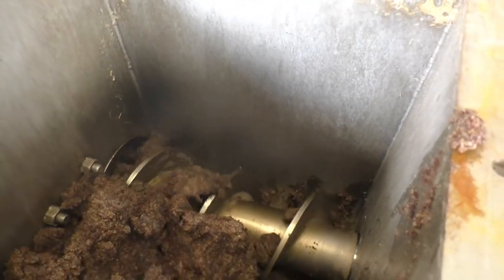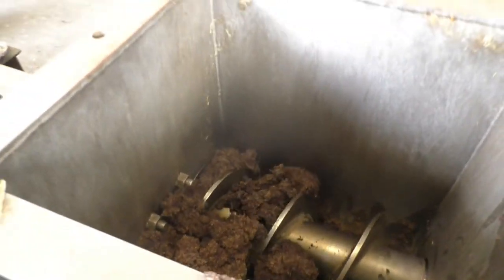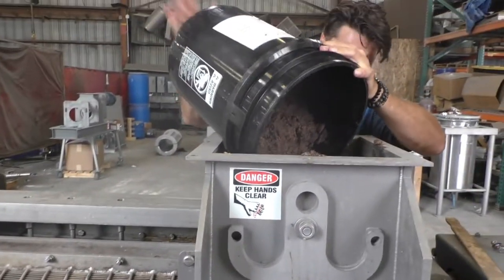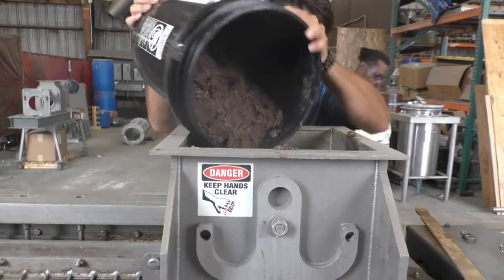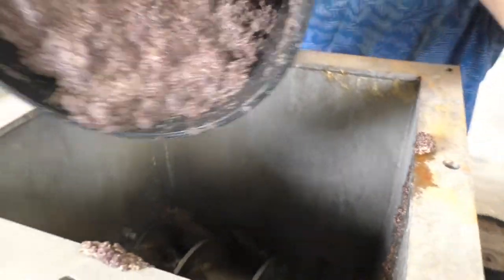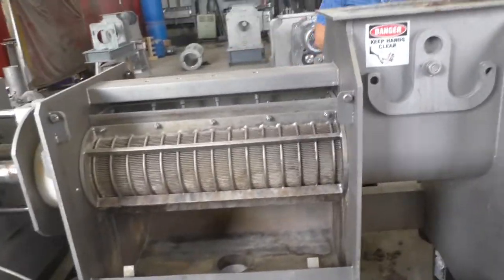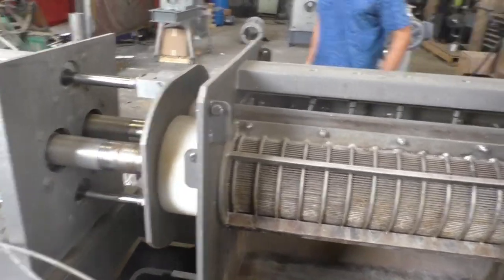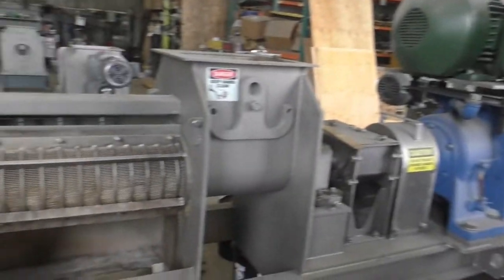And of course it is feeding nicely so far. No liquid coming out so far. I guess you can just dump the whole thing in. It's going to take about that much to fill the press. We're running with a VFD down here someplace.